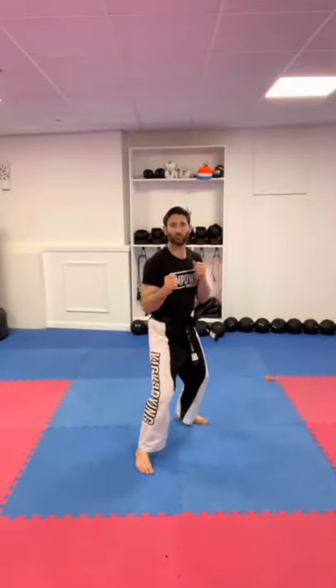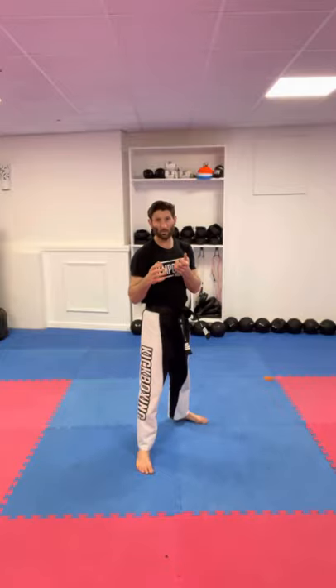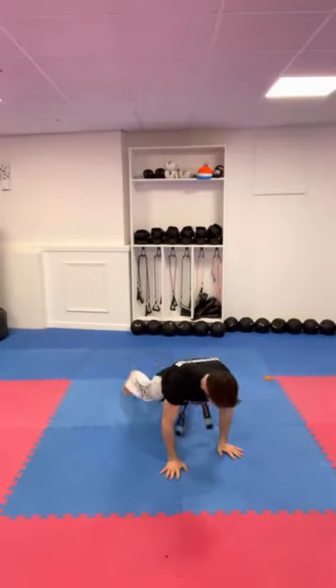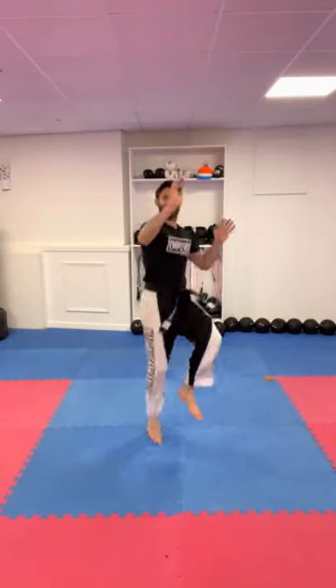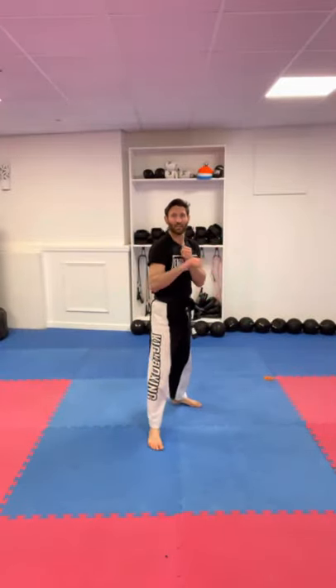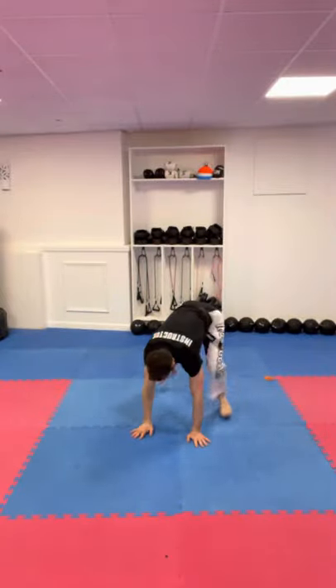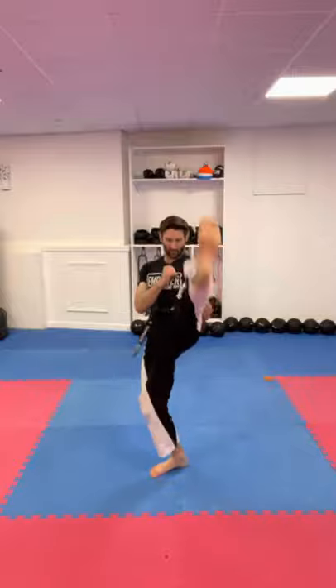Now we move on to kicks — a jumping or skipping front kick. First, we do a burpee, which we call a fighter burpee. You go down, jump into stance, then shoot the skipping front kick. Try the other side standing in stance: shoot down, back up, then into the skipping front kick.